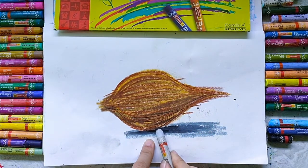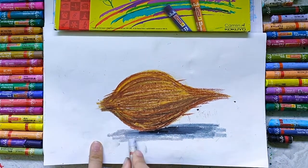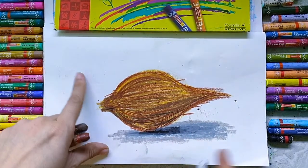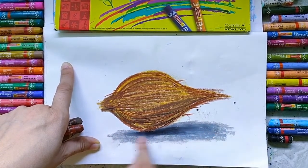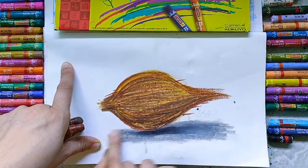For the shadow we will use black color, dark gray, and light gray. Here I am using light gray. Now with the help of a finger, mix all three colors — black, dark gray, and light gray.